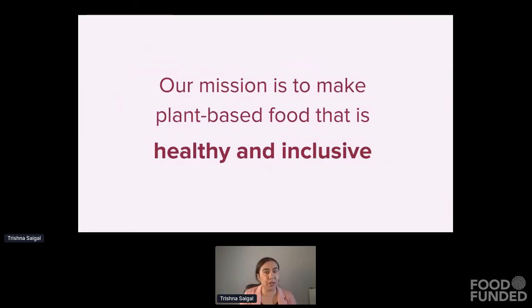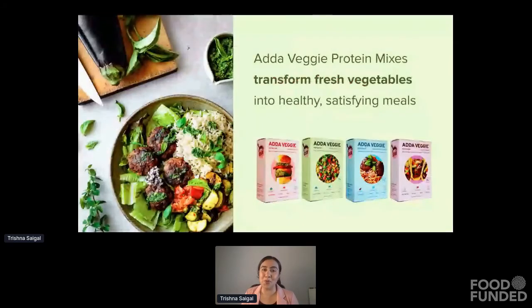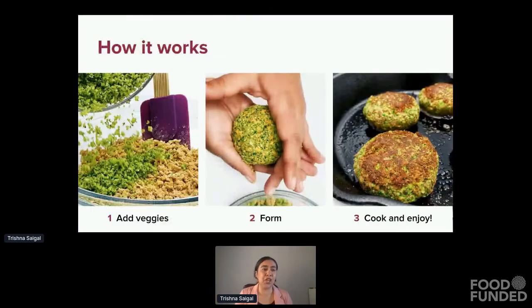We all know there are great health benefits of eating plant-based food and we want to make that available to everyone. So our first product to market is an Add-A-Veggie protein mix. It takes a fresh vegetable and transforms it into a healthy and satisfying meal. The way it works: you take your fresh vegetable, you either rice it or chop it, add it to our dry mix, and then you can form it into patties, meatballs, or crumble, then pan fry and use in any kind of meal the way you would use a ground meat. This process is really quick and easy — it takes just about 10 minutes and it lets you take a vegetable from the side of your plate to the center.